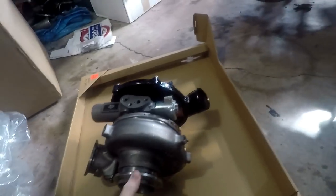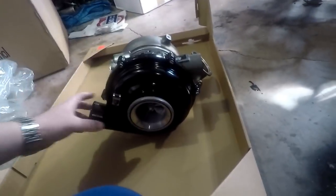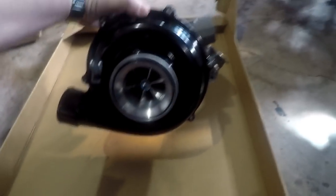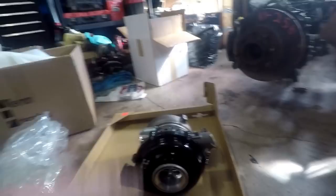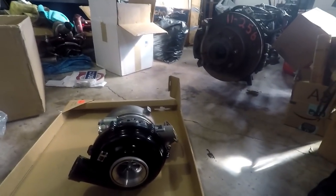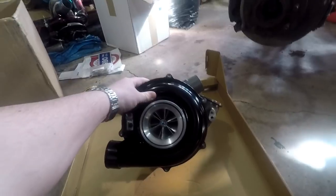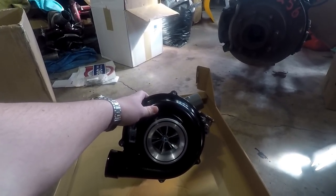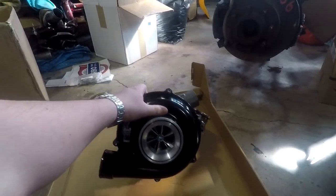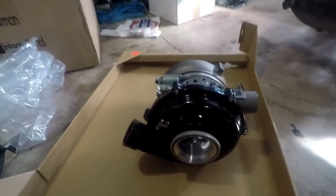Very excited — we've got a new VGT solenoid, everything looks just perfect on this turbo. Initial impressions: the second I pulled this out of the box I was really blown away. Go check out their website — I do believe all of his turbos come powder coated. I'm 90% certain powder coat is included in the price. Standard colors are included, and if you ask for something crazy there's probably an additional charge, but I'm very happy with this.